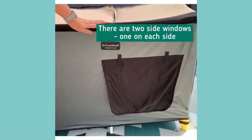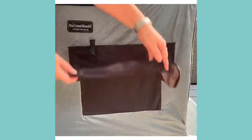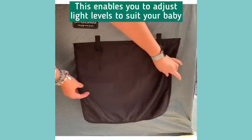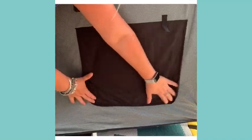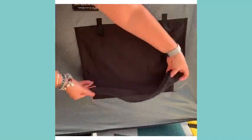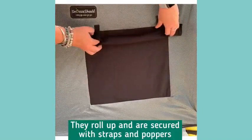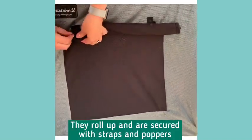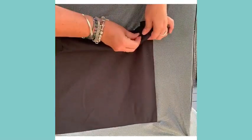One of the other features is that we have these little side windows — there's one on this side and one on the other — and what they allow you to do is adjust the light levels to suit your baby. If your baby needs real darkness, keep this down, but if you want a little bit of extra light let in, you can just roll the window up and attach it with one of these poppers here and here.